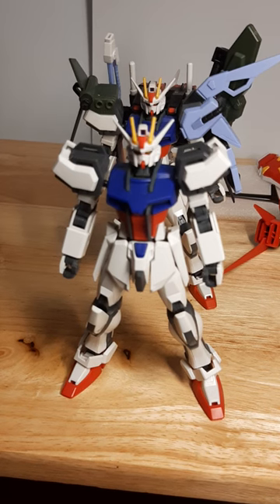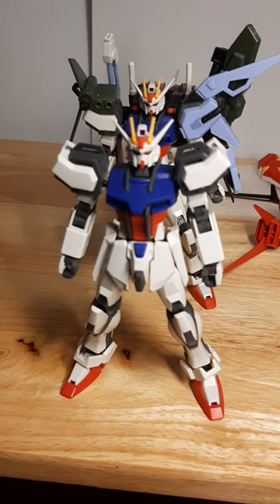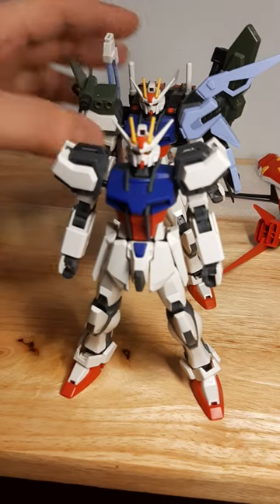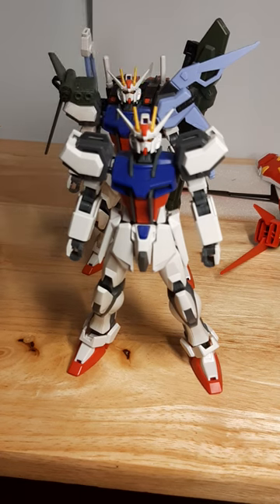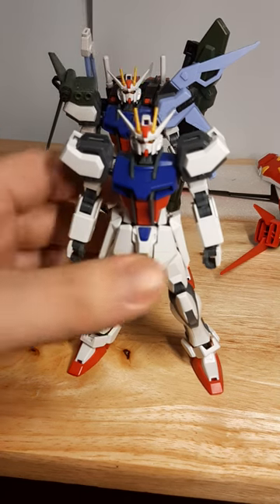I'm kind of glad with Bandai finally releasing the Entry Grade Strike, which I am going to try to buy — mainly the first one, because I want the Sword Slam pack. But let's move the Perfect Strike out of the way, as this is not a review for him, as he's more of a technical custom.